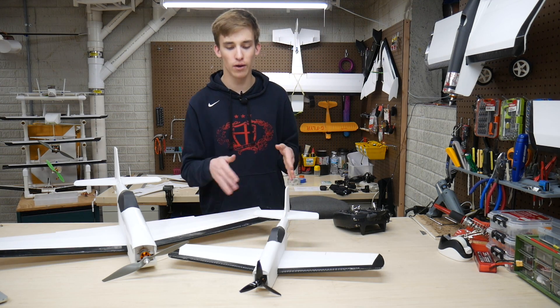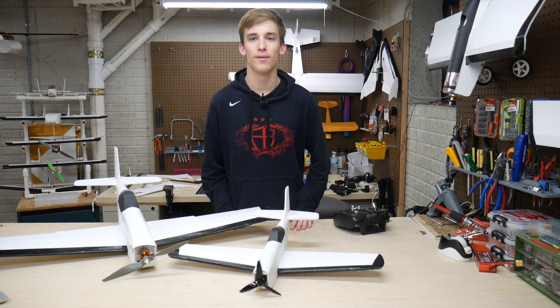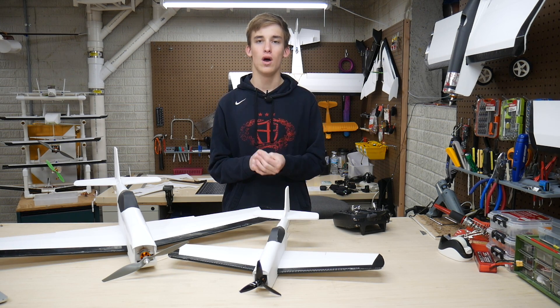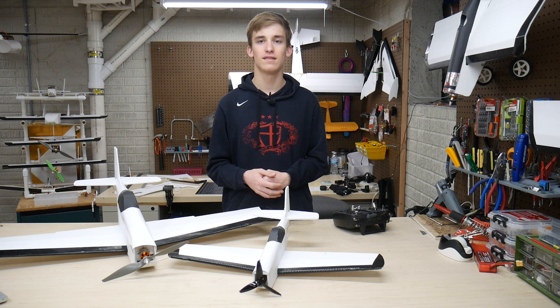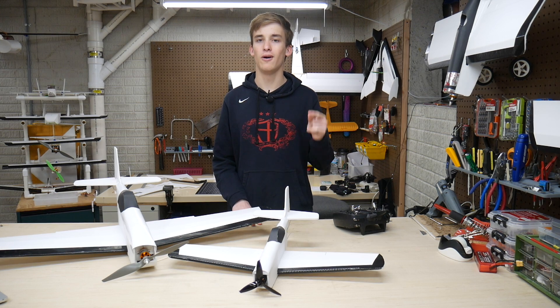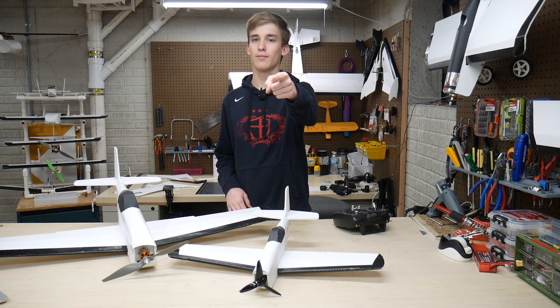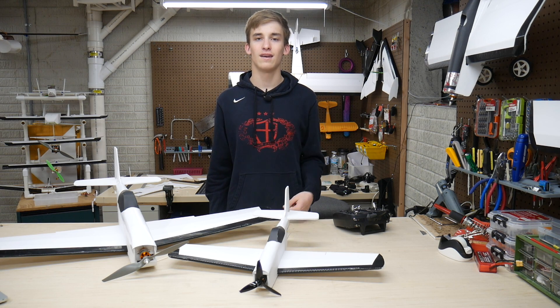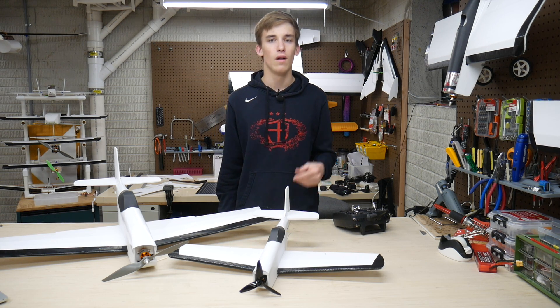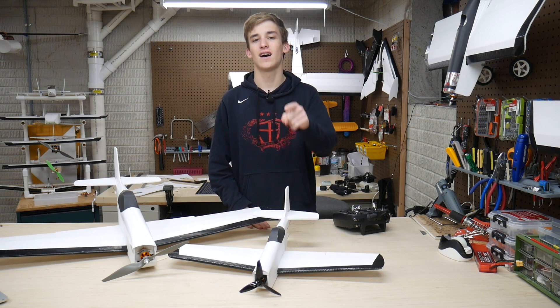That's pretty much it for the controls, build notes, and initial thoughts. I am going to be filming a maiden video — unfortunately it's pouring rain today so it might take place tomorrow. Stay tuned for that. If you guys are watching this from the forums, I'll post that in the thread below. Thanks for watching — please go ahead and tell me what I should build next; video ideas are welcome in the comments below. Like and subscribe to the channel for more content like this every single day, and I'll catch you guys in the next video.